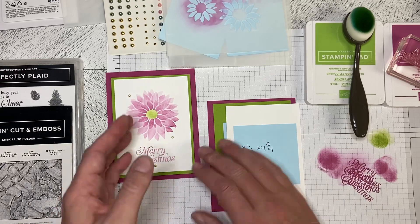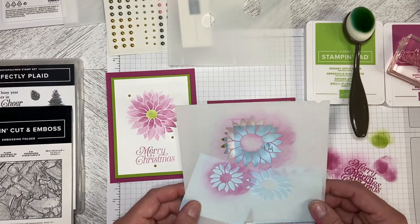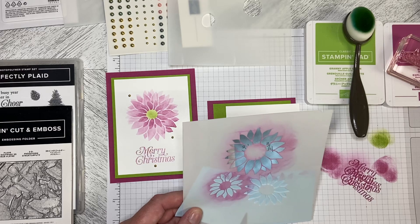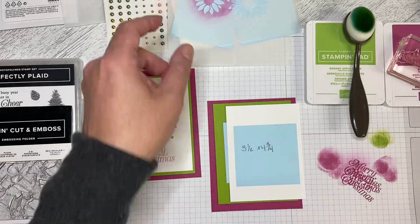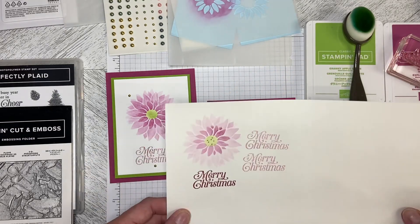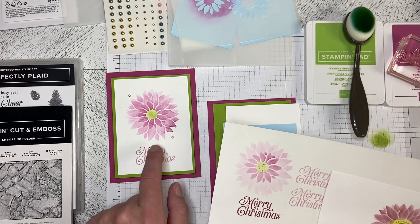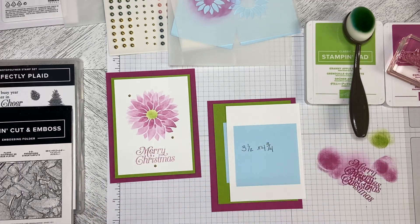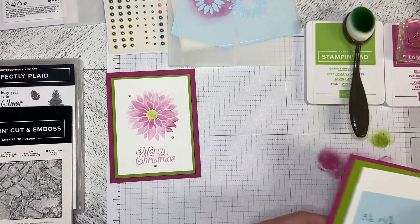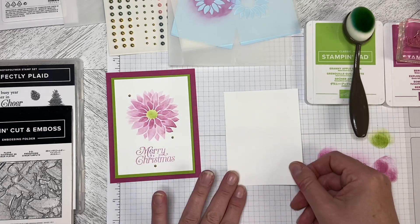I'm sure you've all seen videos and pictures on Instagram using this to make the sunflower. I thought I'd try and make it a poinsettia. There were lots of iterations of this — we started here, I went here, came over here. So this is basically the jumping-off point. I'm using Berry Burst and Granny Apple Green for this one, and I will walk you through how I made it happen.